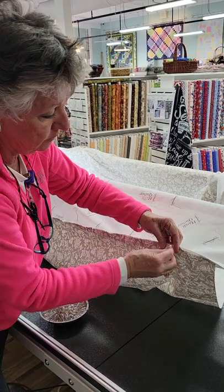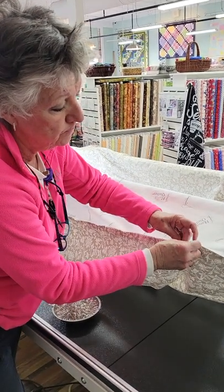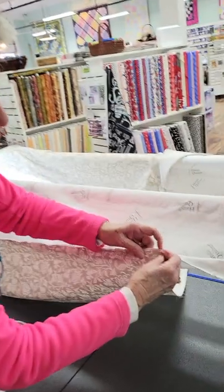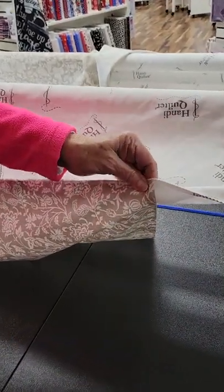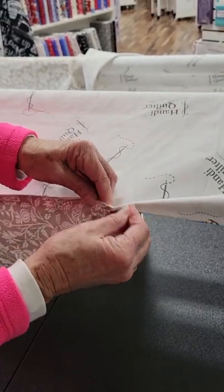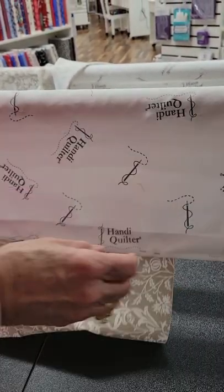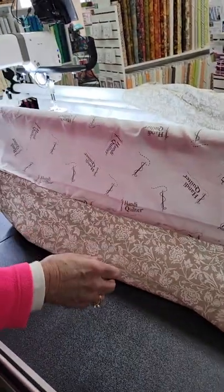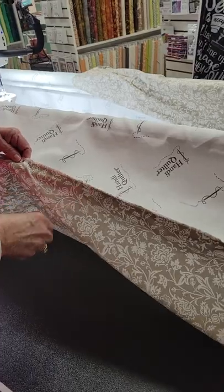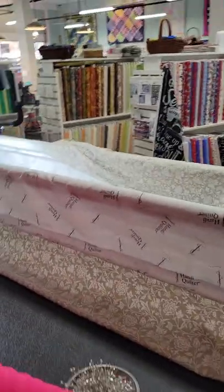I've got two more pins. Now the next part — can y'all tell my hair went gray since I did the first video? I think I did that one about 10 years ago, sure enough. This one just goes in like normal. What you want is for your pearls to be on the end. Notice it's wrong side of the leader to the wrong side of the fabric. So far so good. Now I'm going to go around to the front.